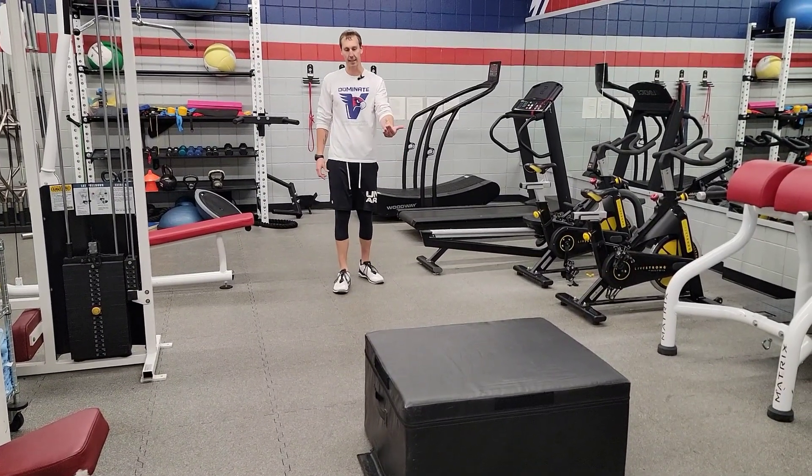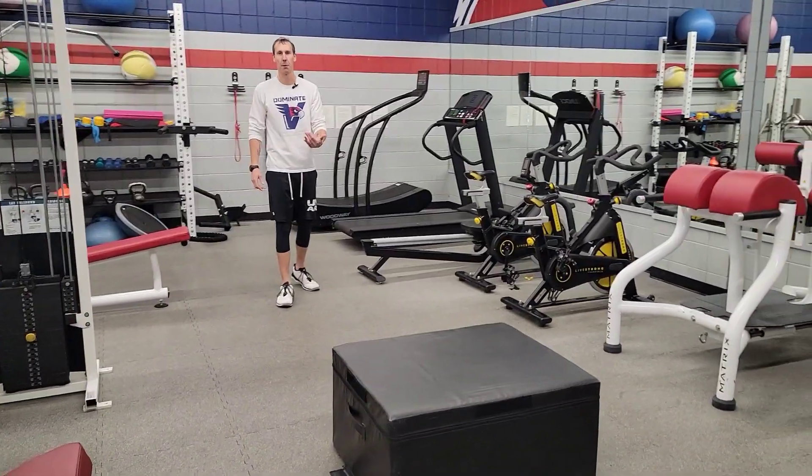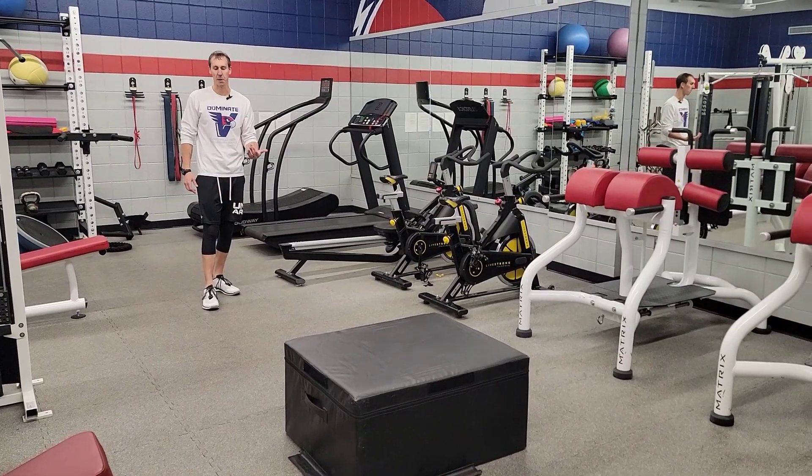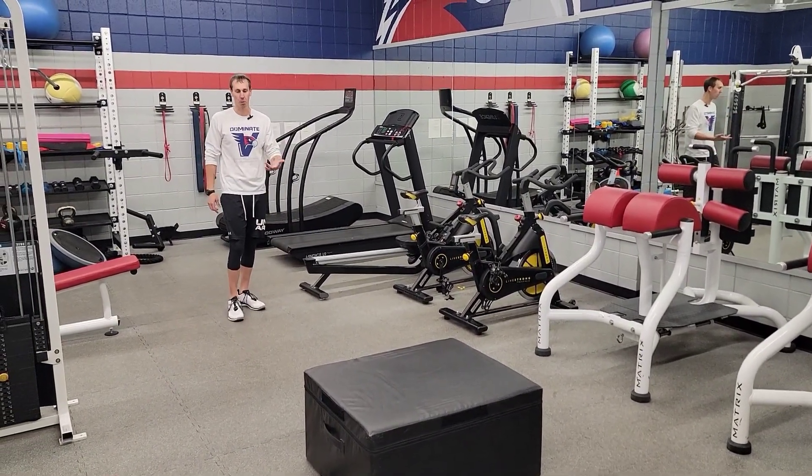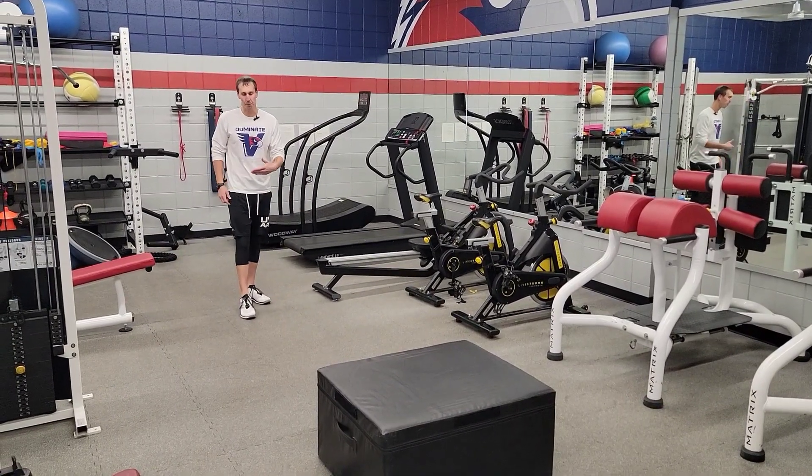For the approach box jump, you want to get set up so you can at least take a couple of steps — for most people, two to three steps. Box height should be dictated by your coach. From there, you're going to run up to the box.